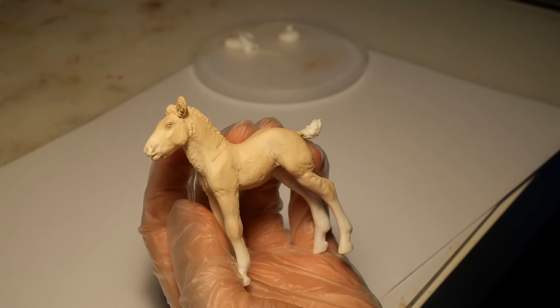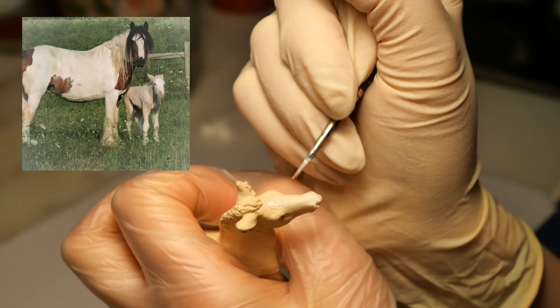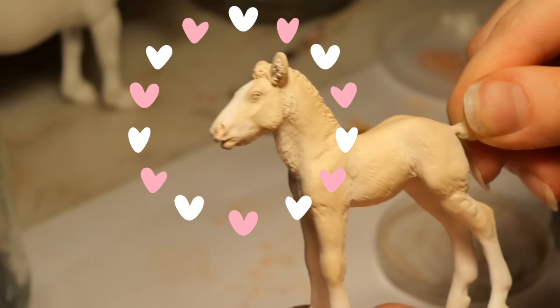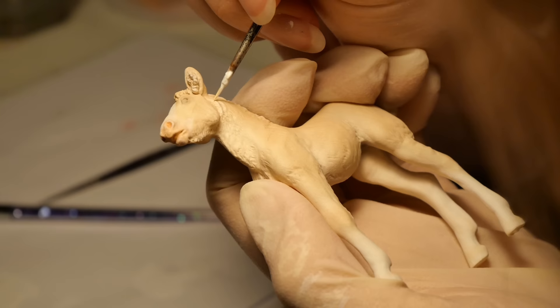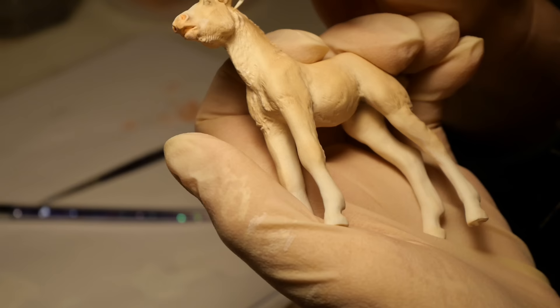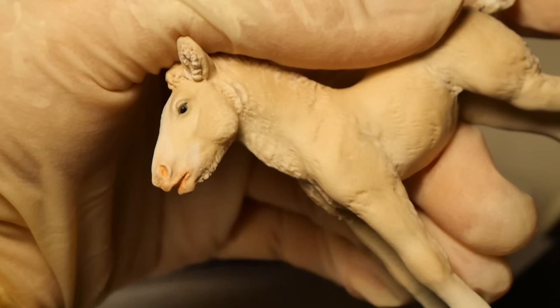Now let's move on to paint, and first up is markings. I'm using a picture I found on Pinterest as a reference, and I'm hoping some paint will make my foal look just as adorable. Since she has a very light color, I'm worried she will look too cartoonish without a lot of shades or shadows. So in an attempt to breathe a bit of life into her coat, I use white paint to highlight her molded fur texture. I also paint her eyes using brown, blue, and black. Her mane and tail get pretty much the same color as her coat, along with plenty of highlights.